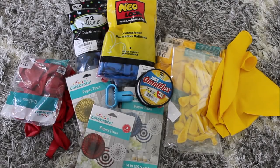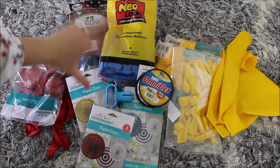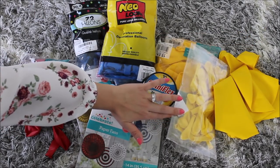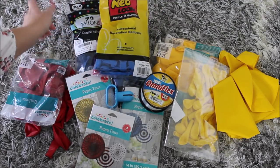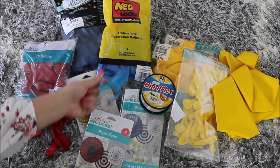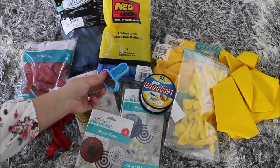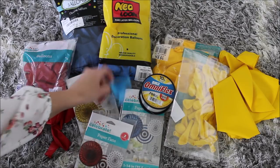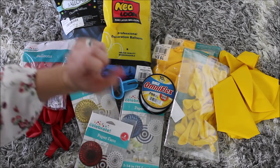Let's quickly go over all of the supplies. Most of the stuff here is leftover balloons from my previous DIYs. I have 36-inch yellow balloons, 5-inch yellow balloons, 12-inch yellow balloons, 5-inch blue balloons, 12-inch blue balloons, and 12-inch red balloons. My balloon tying tool — I can't go without it. It's so handy and helpful; it keeps you from rubbing or damaging the skin on your fingers. I'll link this in the description below.